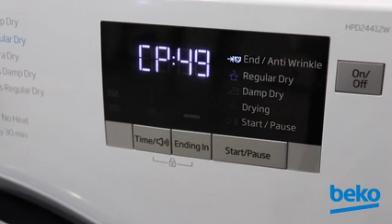Once the temperature is reached, the display will alternate between CP ON and the time it took to reach that temperature. This is a crucial measurement for determining if the sealed system is functioning properly.